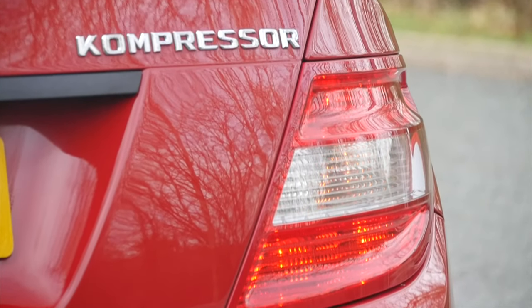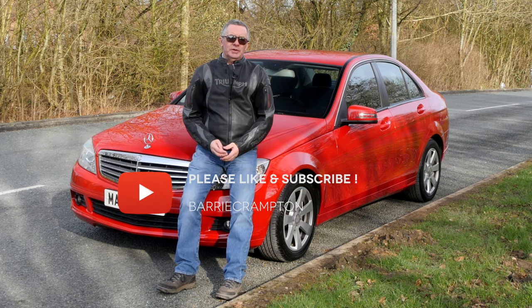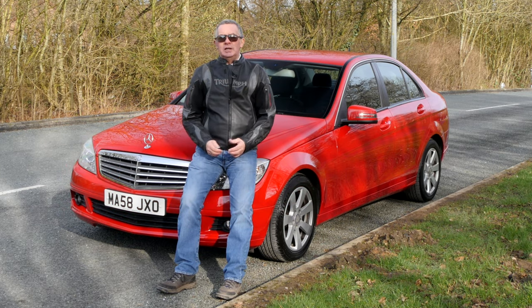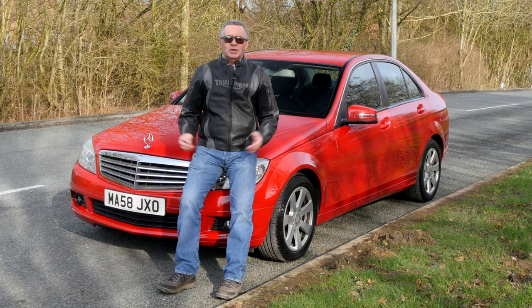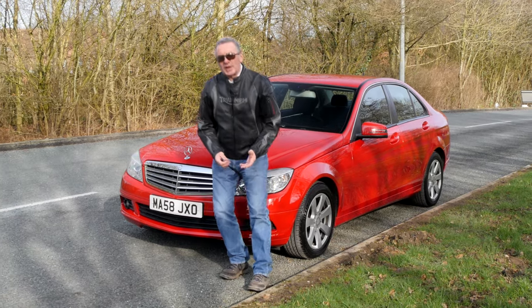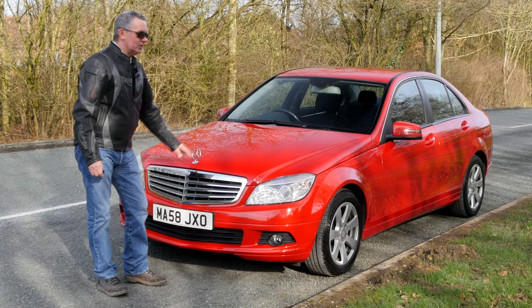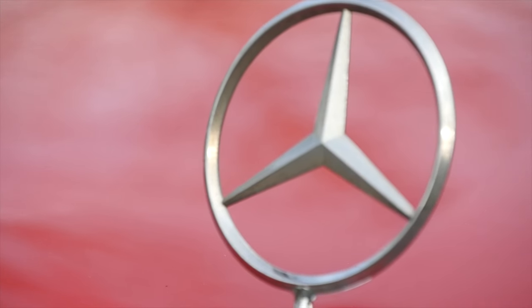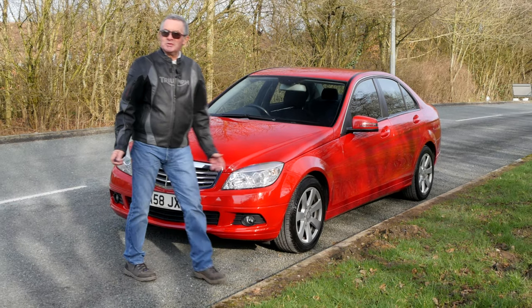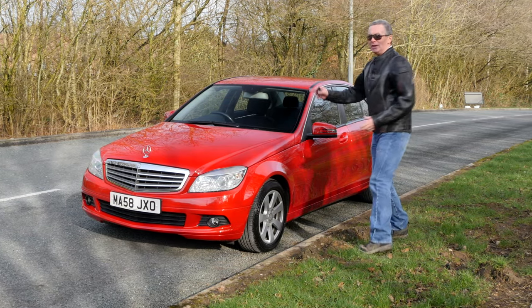It's £300 — it's a really nice car, finished in red with grey cloth upholstery, good specification, nothing too fancy, just all the stuff that you need. What I always like to see on a Mercedes-Benz is that little roundel on the bonnet. It just seems to finish them off, and it doesn't seem like a Mercedes without it to me.